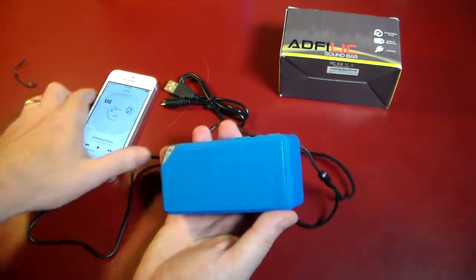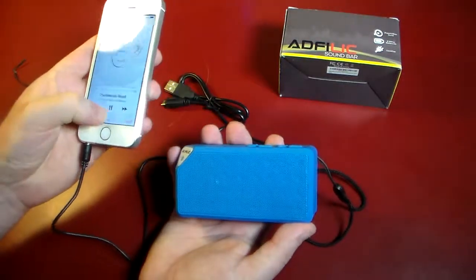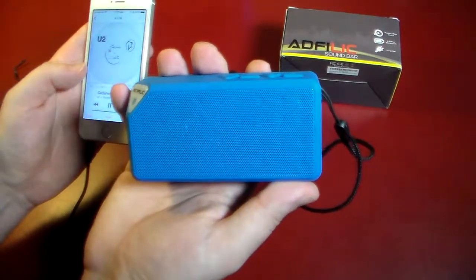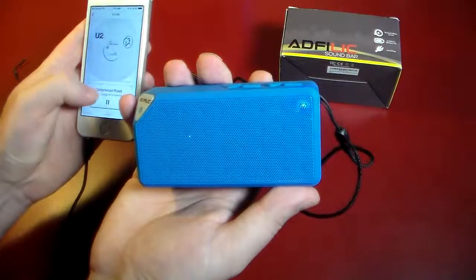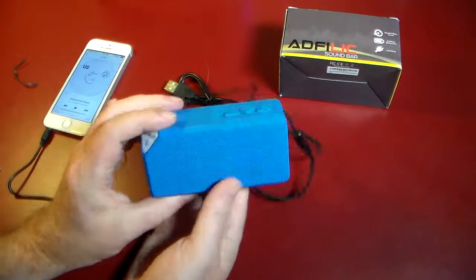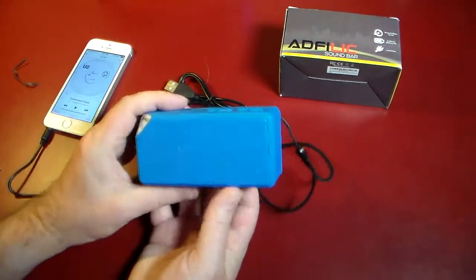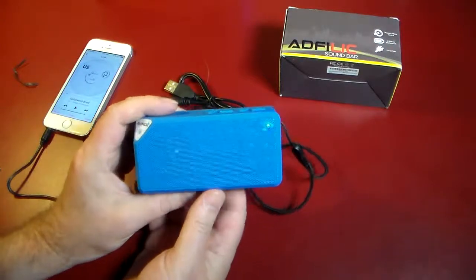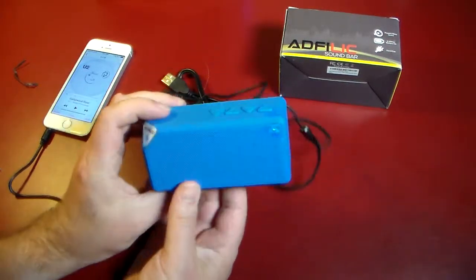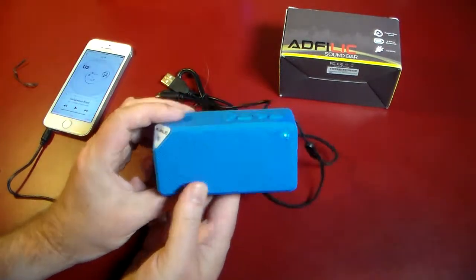So now we could just come over to the phone — we're jacked in — and just hit play. So a little U2 there. As you can see, that was all the way up on volume. It doesn't sound bad, but if you're an audiophile, this will do when you're out and about. I wouldn't want it to be one of my primary sources in my room for audio.